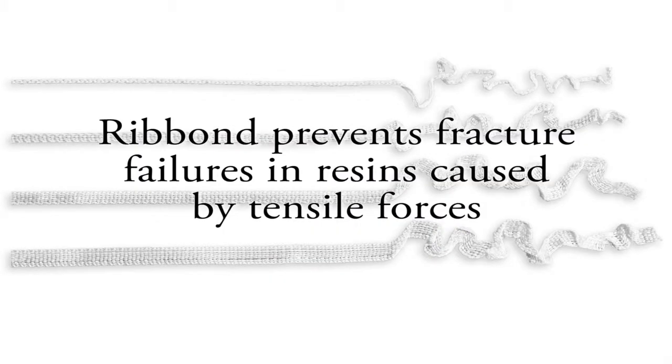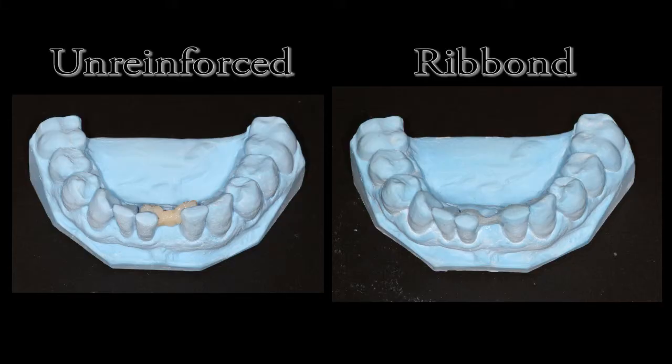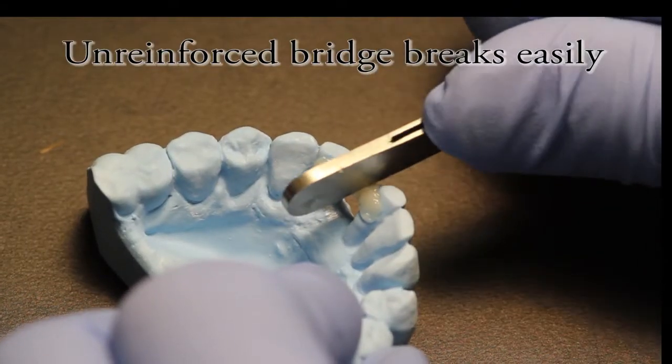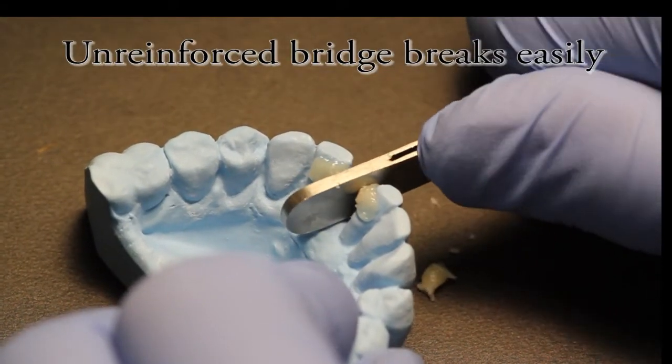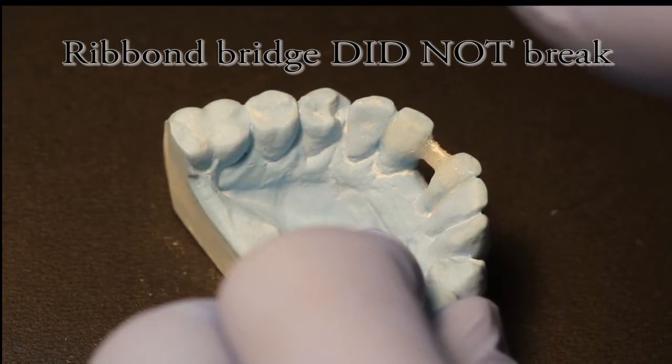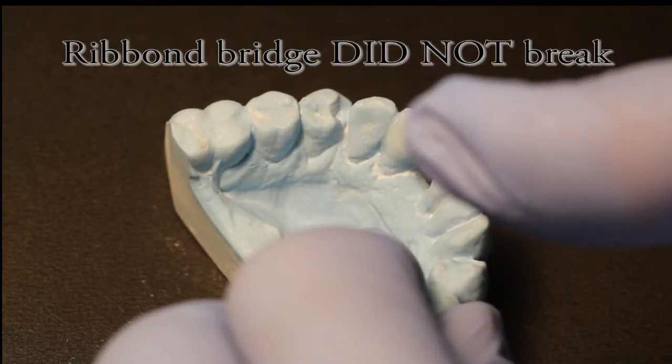The purpose of Ribbon is to prevent fracture failures in the resin caused by tensile forces. Shown here is a model of an unreinforced composite resin bridge framework and a Ribbon reinforced bridge framework. To emphasize the effectiveness of the Ribbon, the composite bridge framework was made significantly thicker than the Ribbon bridge framework. The unreinforced composite broke quickly and without much force, while the Ribbon reinforced bridge did not break after significantly more force was applied. As you can see, Ribbon prevents fracture failures.